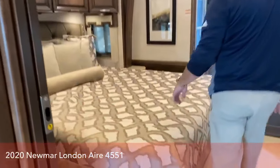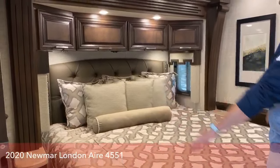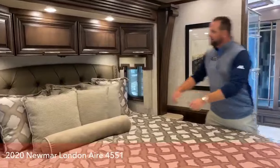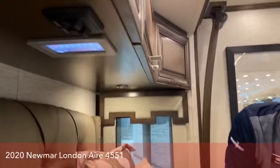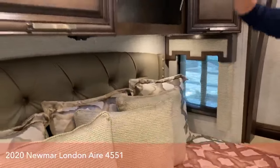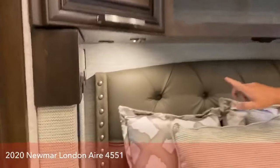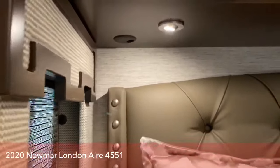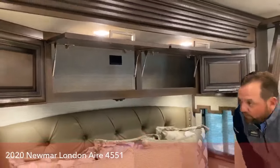There's a king size Sleep Number bed with electrical and USB ports on both sides. If you're laying in bed, there's a little touch panel where you can control lighting and run the shades up and down. There's also a plastic panel under the bed where you can run electrical cords out for CPAP machines — you can keep them stored up top, plug in there, and run the hoses out the bottom.